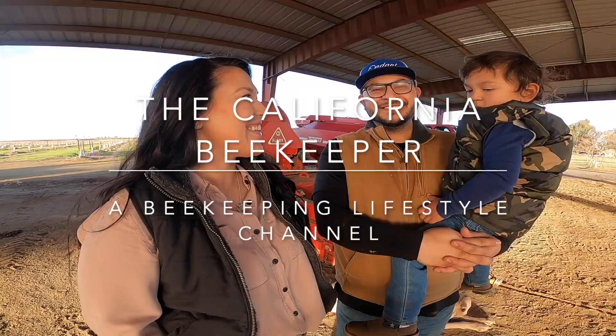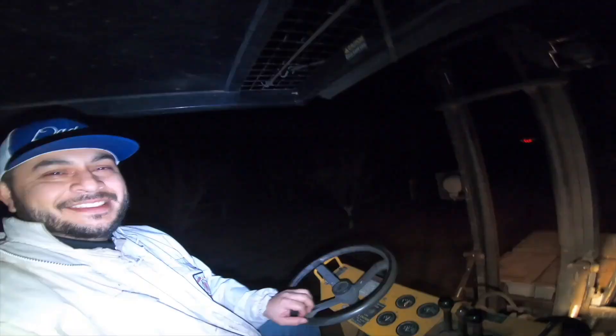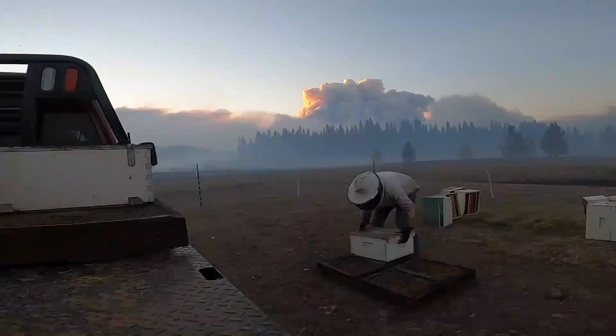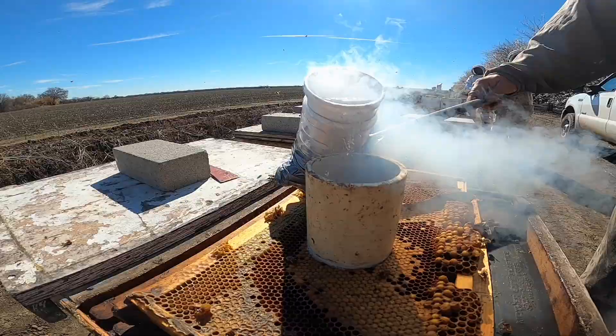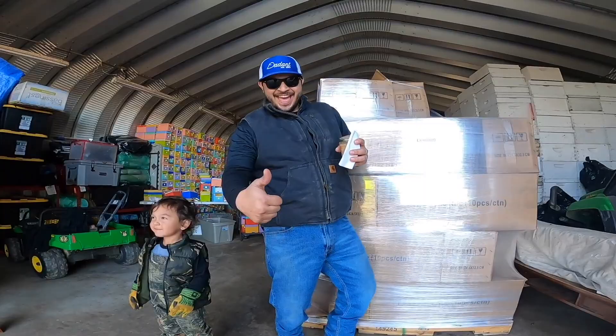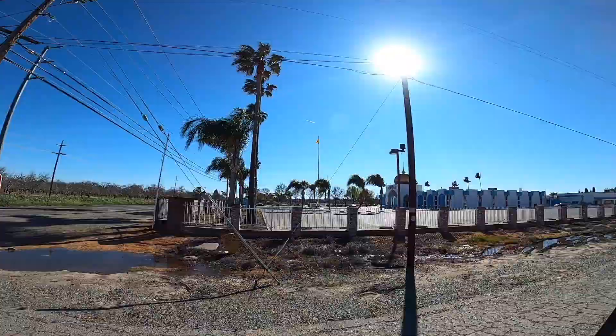Picking up our WSU breeder, product of Sukoby, here at Strachan Apiaries. Welcome back to the channel of the California Beekeeper. Hey guys, I'm Jose. We are here at Strachan Apiaries to pick up our WSU breeder queen. Let's go inside.